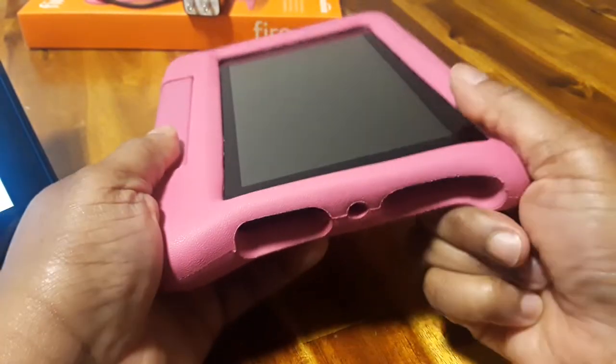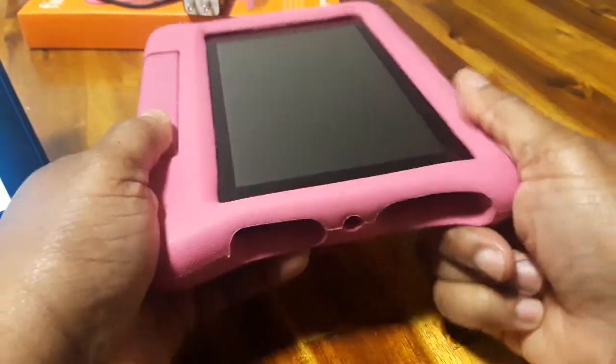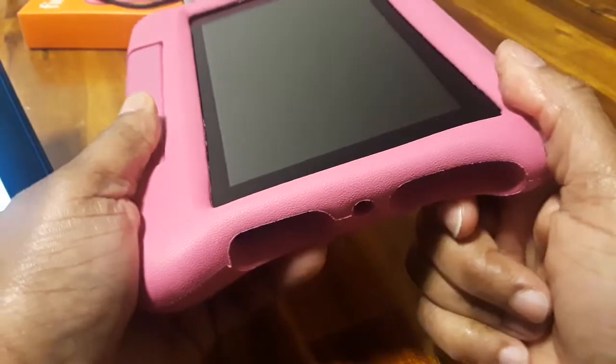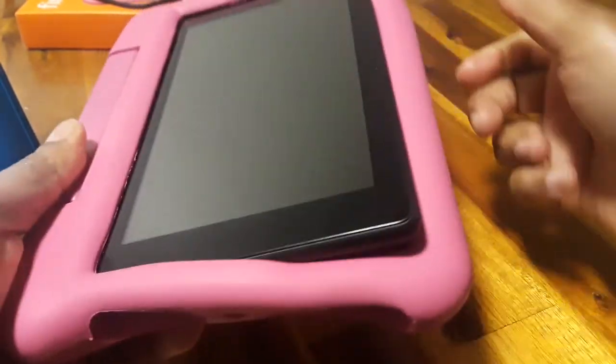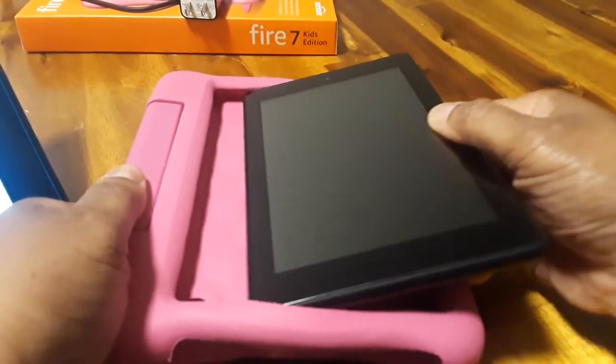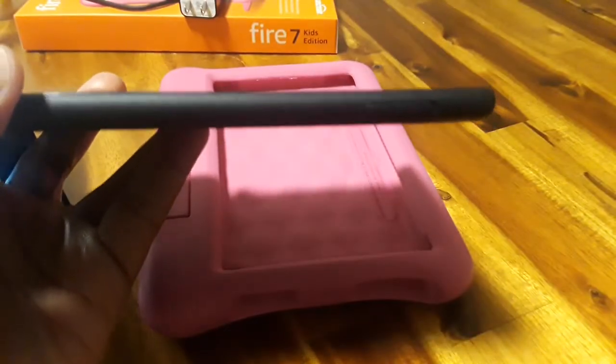So this case really isn't hard. It feels like a foam type cover, rubber foam. What you want to do is just pull back the corner right here and pull back the other corner right there, and then just slide the tablet out.